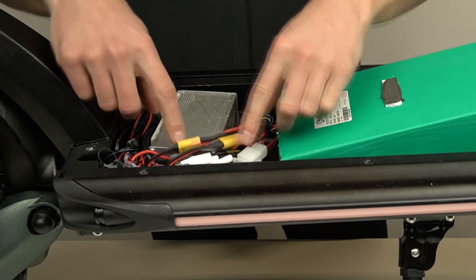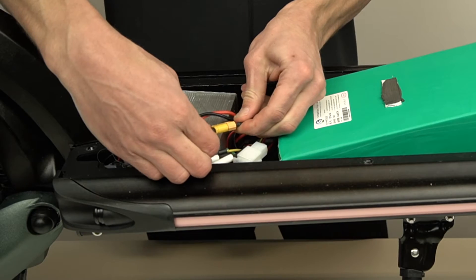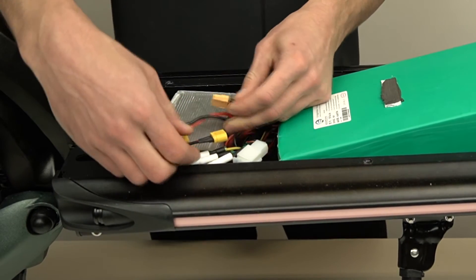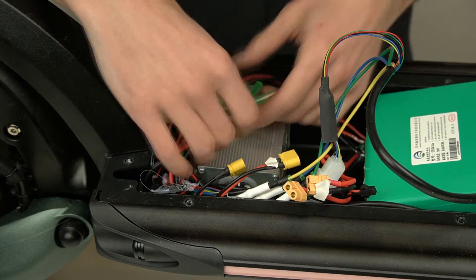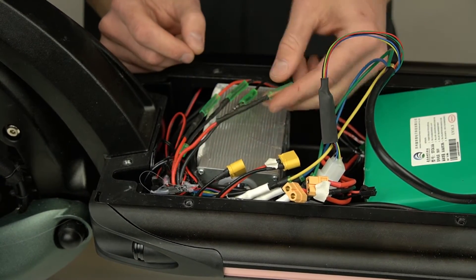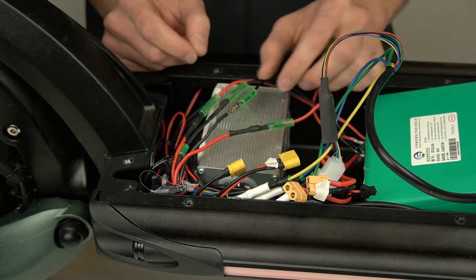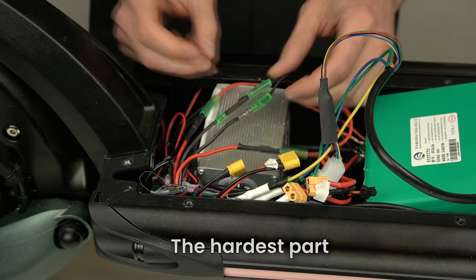Next, disconnect the two yellow battery connectors attached to the battery. Now you'll need to gently remove the electrical tape from the charging port wire connectors. Before we move on, this is very important: you have to keep all the wires apart in order to avoid short circuits.